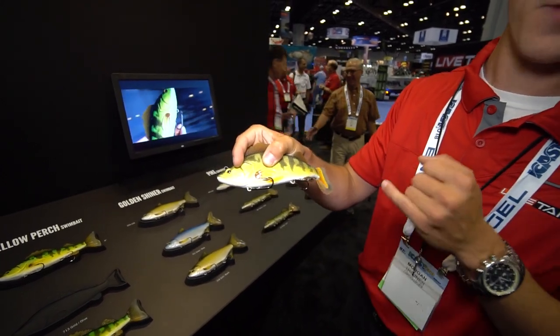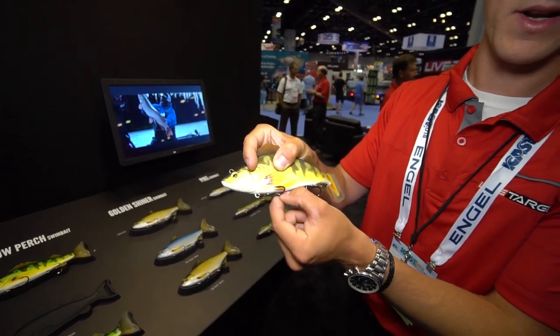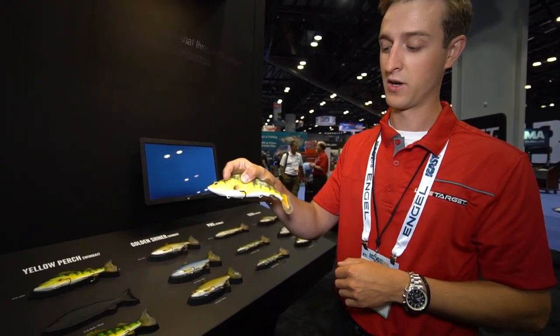The benefit of this is when you're fishing over top of weeds, this hook is gonna hold tighter to the body and it's gonna prevent you from getting caught up in the weeds. Or if you're fishing over open water, you can flip them around just like that and you're gonna be able to have increased hookups.